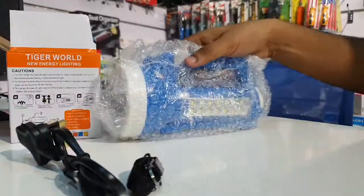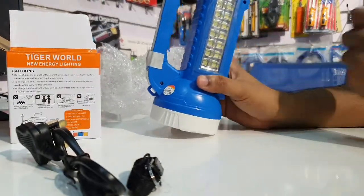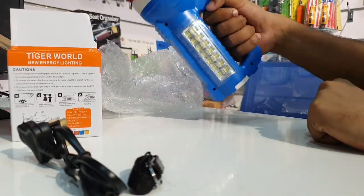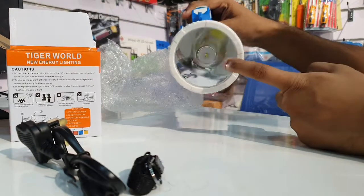You can use the bubble wrap to protect the light. It features a handle with a grip, and you can also use the front light on this unit.